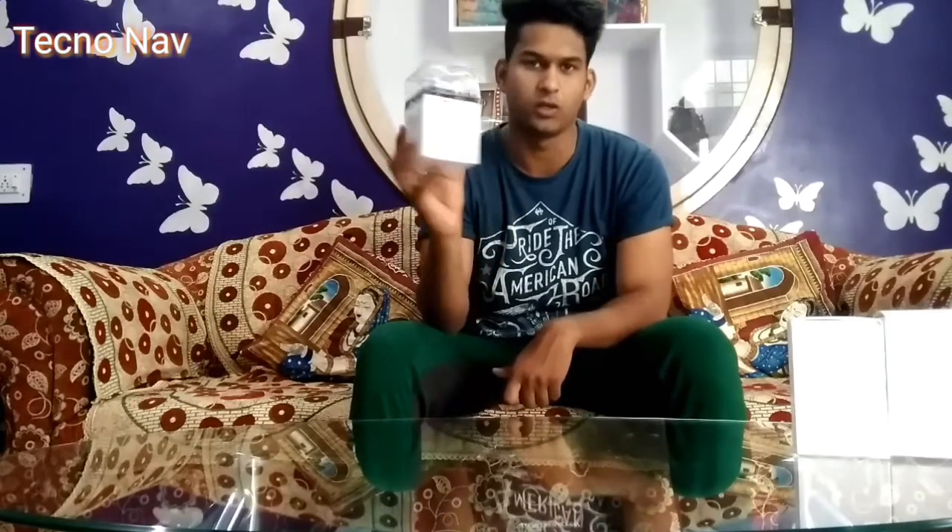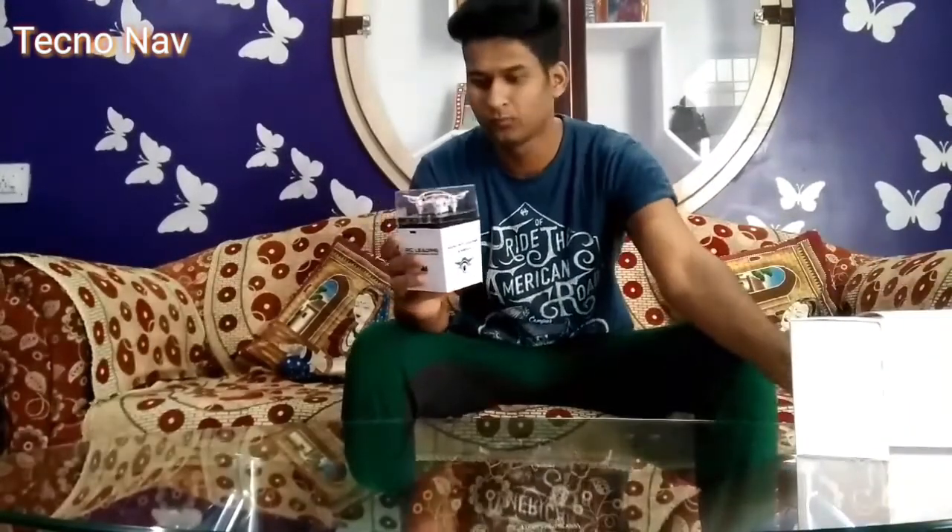We're going to talk about this micro drone — what it is, what are its features, and what we get inside this tiny drone. I've imported this from Hong Kong, or you can say from China, because in India there is no manufacturer of any kind of drone.